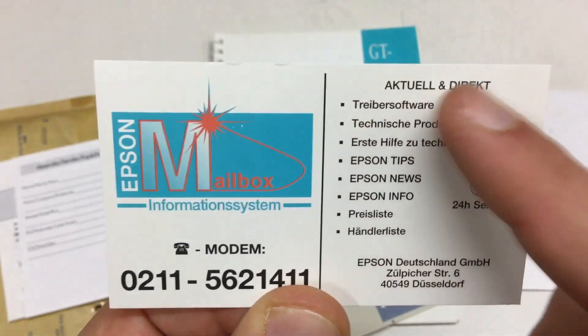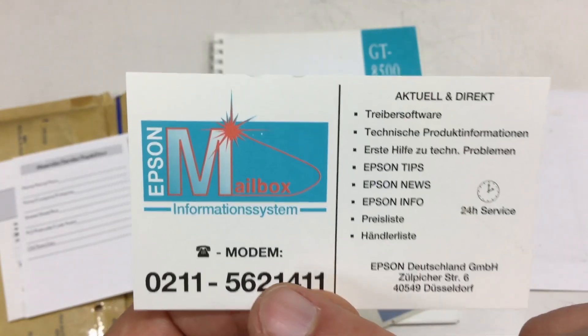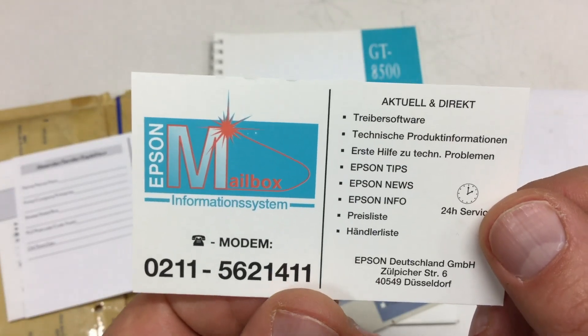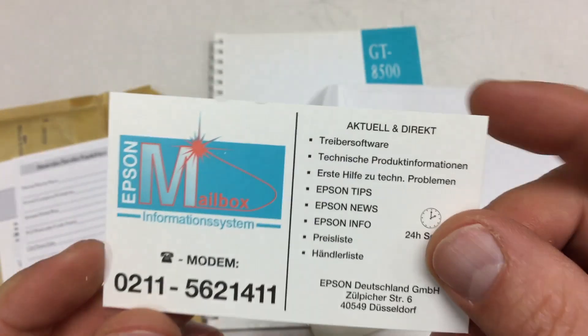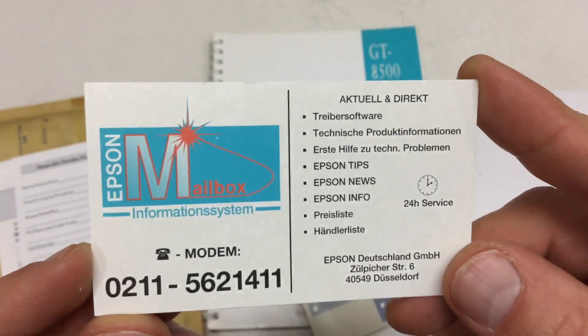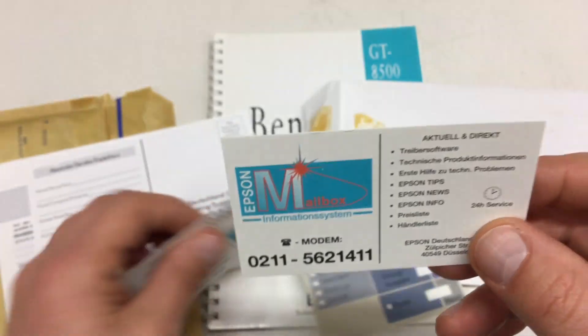Drivers, technical information, and so on — for dial-in, not internet. There's no internet address, no HTTP. HTTPS wasn't even born back then.